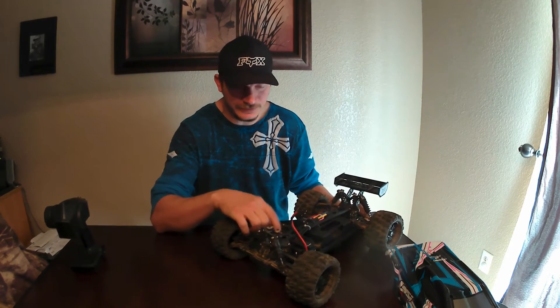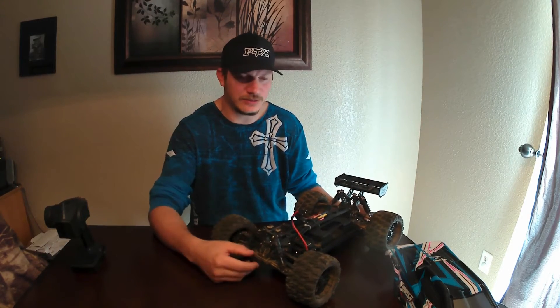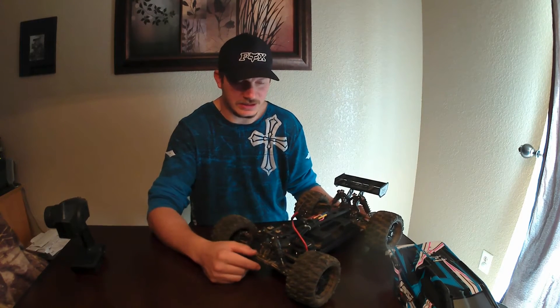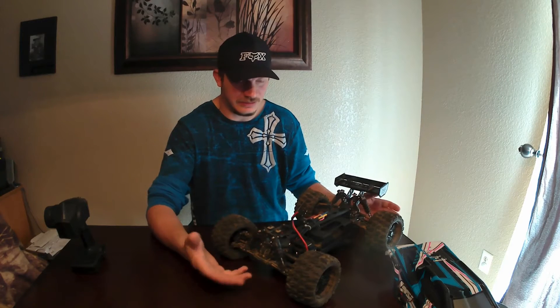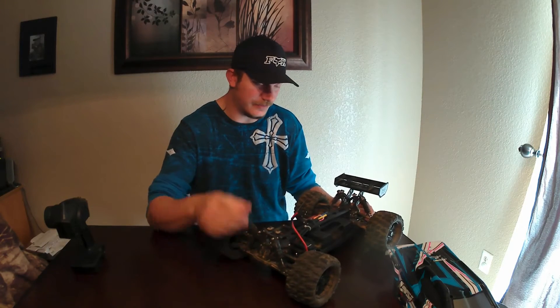Now the servo is Spectrum also and it's been great. I haven't had one single problem with the servo — plenty of torque to turn these bigger tires on this thing, and it works. It's got the active vehicle control hooked up to it and it does real good. It's solid. The servo's a thumbs up.